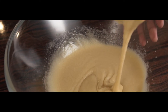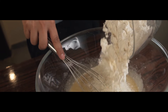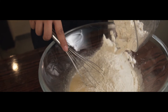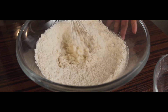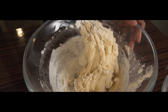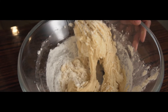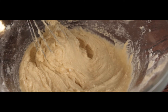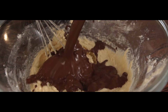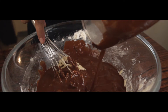Next, we will combine our dry and wet ingredients. Mix using our whisk until combined. After that, we will add our melted cocoa mixture. Mix until the batter is smooth and lump-free.